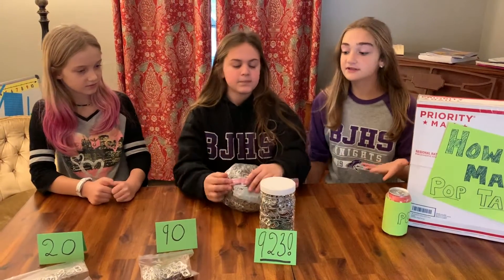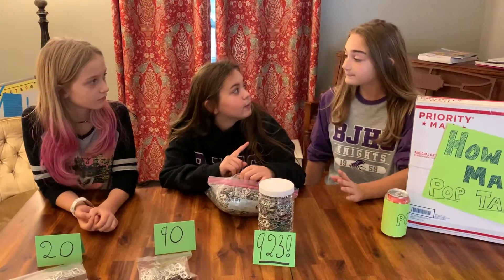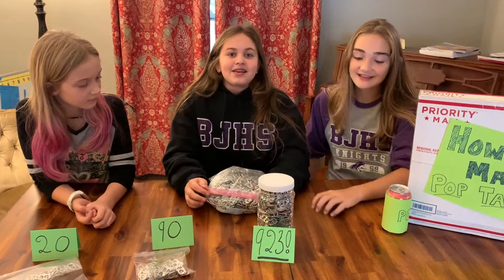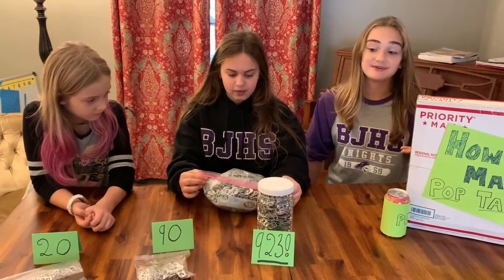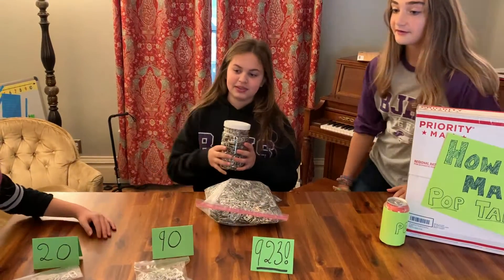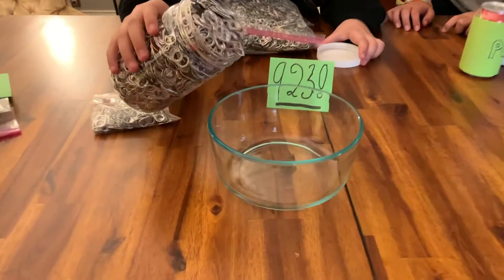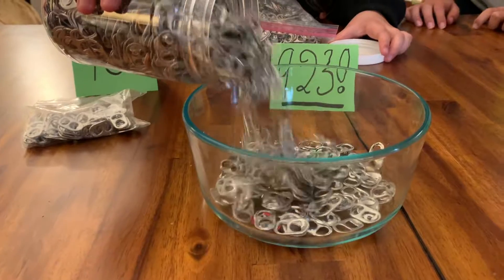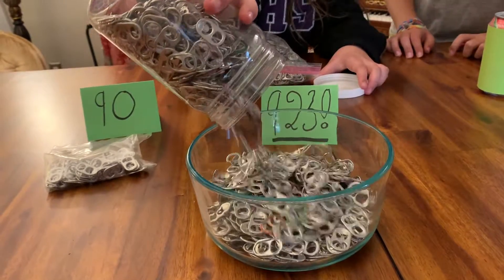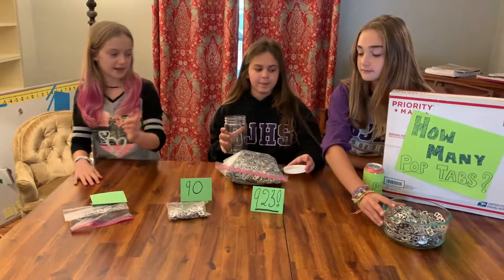So we're going to be counting out this bag full of pop tabs. But wait, we should do a different way of estimation. I think it would take a very long time to count using the strategies we've been using. So we're going to empty this out into that glass bowl that Charlie's getting. This is a temporary spot for these 923 pop tabs. We know that 923 pop tabs are now in a jar.